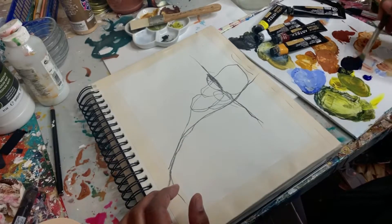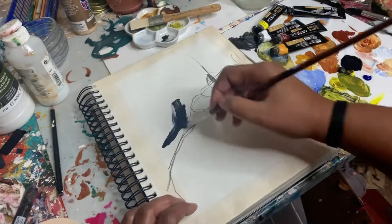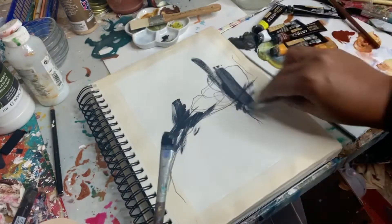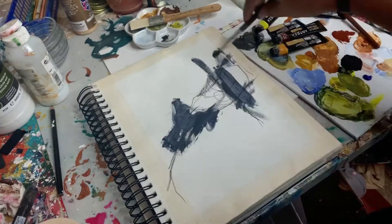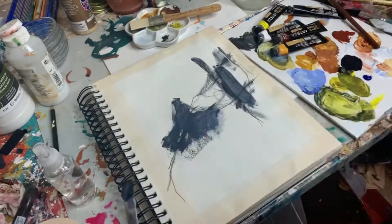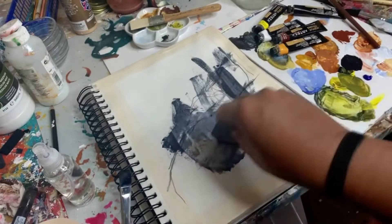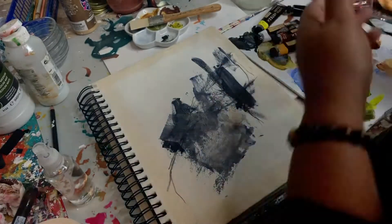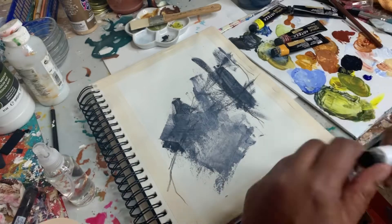Today I tried something a little different by wetting the page before I started painting and letting that dry — I'm trying to see if it will help these paints spread a little easier. There was a little bit of difference, but not enough to make me probably do it again, so that's where we're starting.